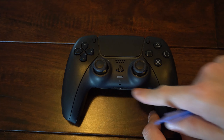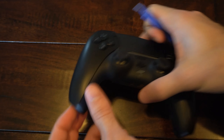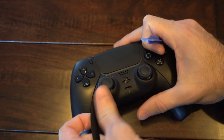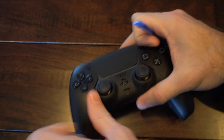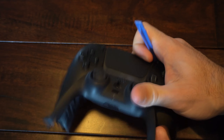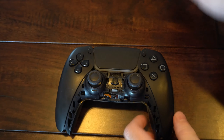The first thing we need to do is take off this face cover right here. We can use our fingers and just take this off — it should just pop off and it's not that difficult. Just do each side and you should be able to pull it off. Let's put this to the side.